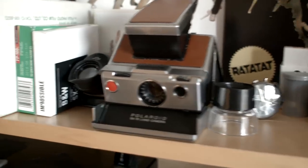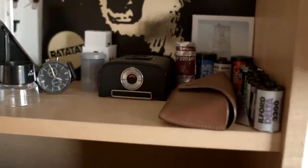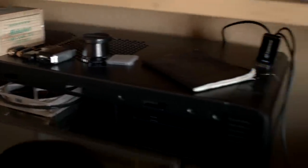The SX-70 — a classic folding camera. There's a Hasselblad prism back there, which is nice. Another back too. The computers — nothing too special. I built it a little while ago, so it does the trick. Lightroom, Photoshop, that sort of thing for post-processing.